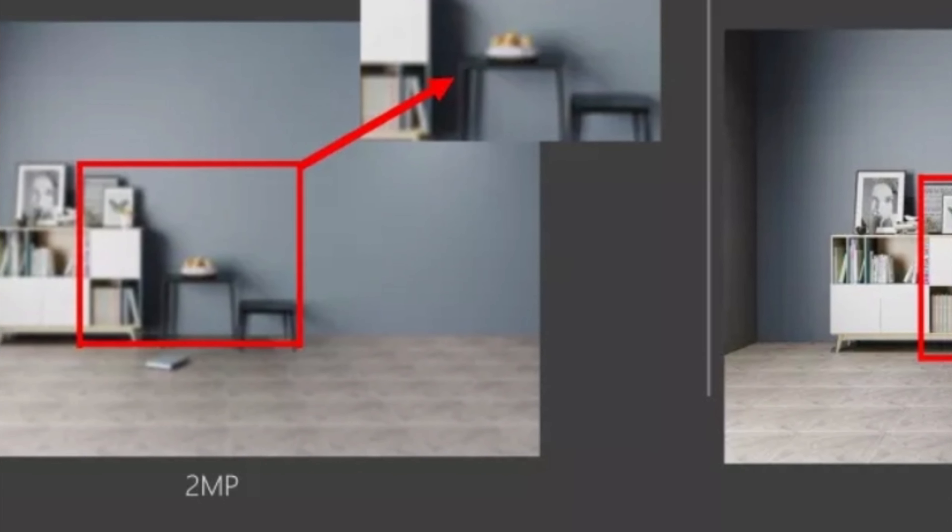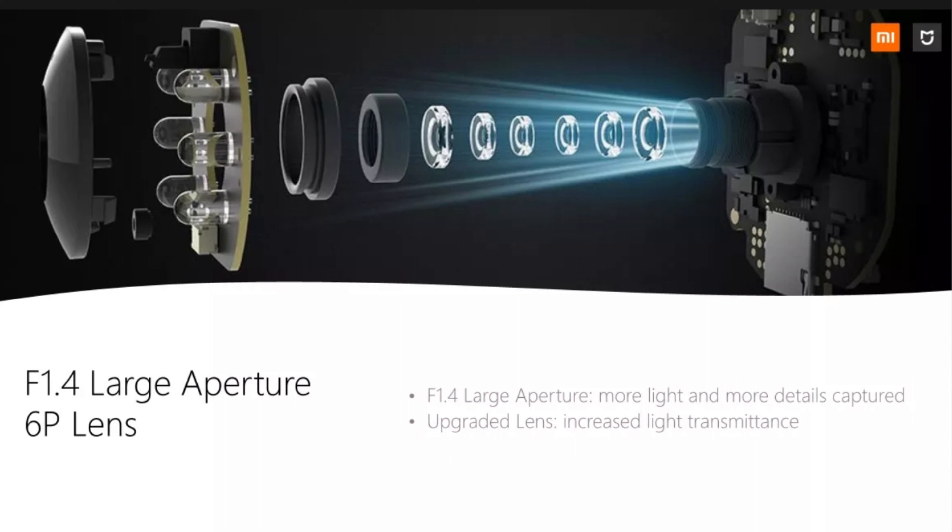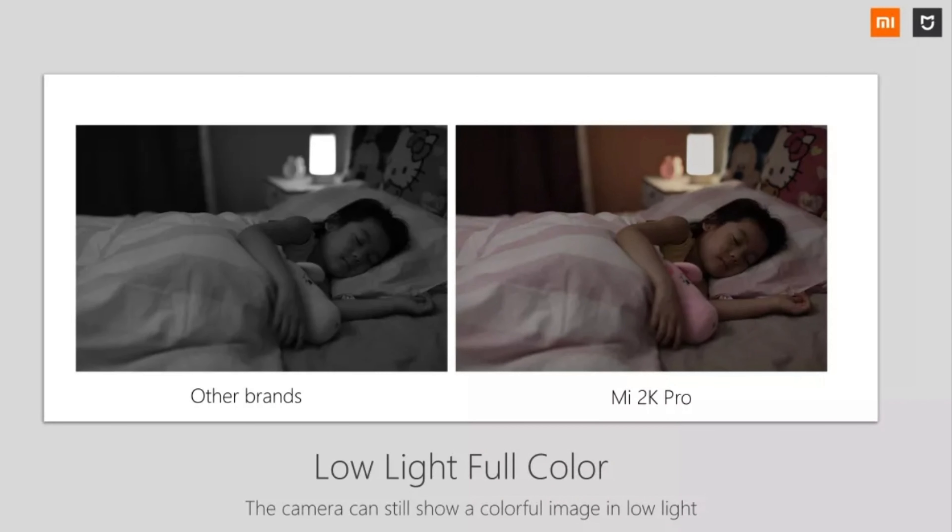By design, the 2K Pro can actually reach farther to the bottom, but the lens is already physically covered. This physical lens blocking is good for privacy. You can manually turn on the lens blocking on the Mi Home app, and you can also schedule it at any preferred time.